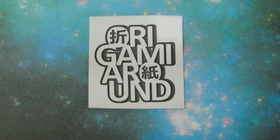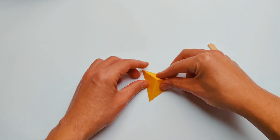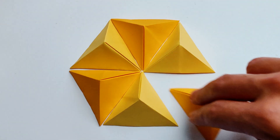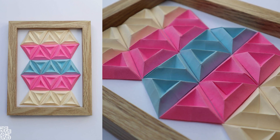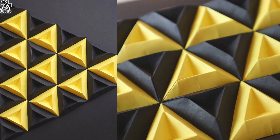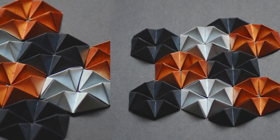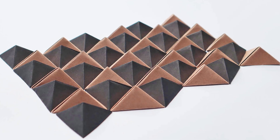My name is Istvan and this is my channel Origami Around. First I will show you the steps of folding one single 3D triangular pyramid unit, but before that here are some of my previous origami wall art to pick your interest. There are slight differences in color, paper type, and even the unit, but what they all have in common is that making one is super easy. You just need a lot of time and patience to complete a whole project since you have to make a lot of them.